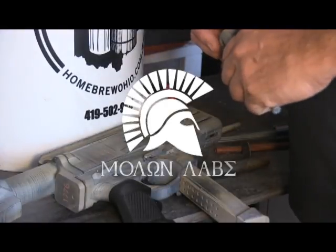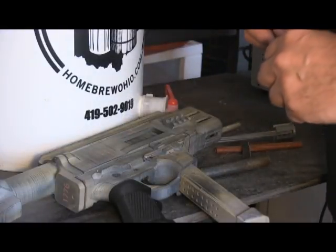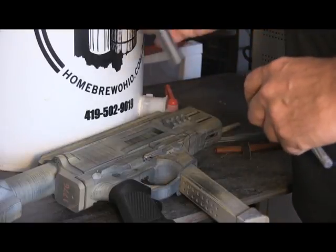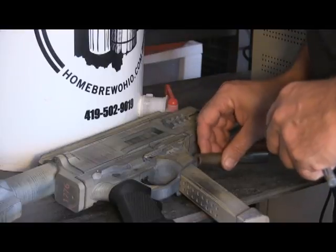Hey, it's time to update you on my FGC9 project. The printing is done, most of the assembly is done. I'm down to rifling the barrel — that is all that is left.